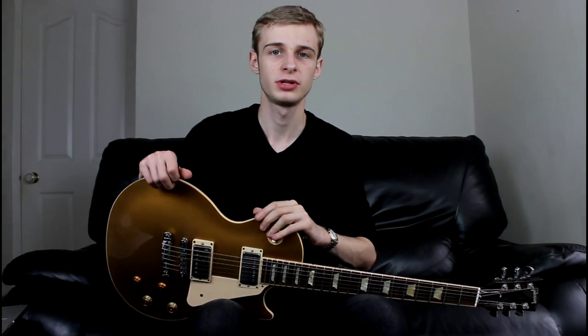Hello ladies and gentlemen, today we are looking at Gary Moore's Parisian Walkways. In this video, I'm just going to be looking at the main lead break — the signature lead break at the beginning — and showing you how to play that. I will do the chords and more flourishes and bits of the solo in another video, just to keep things neat.